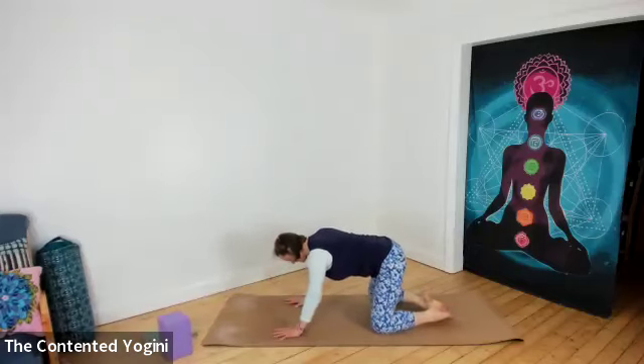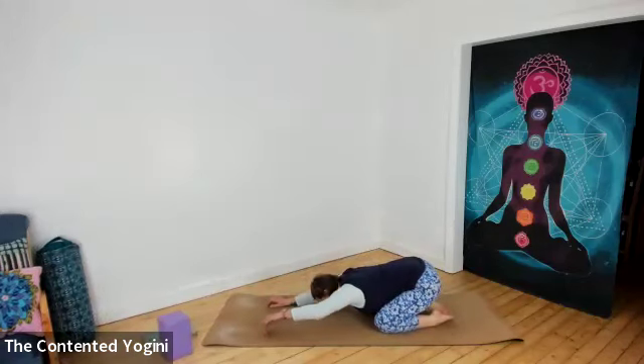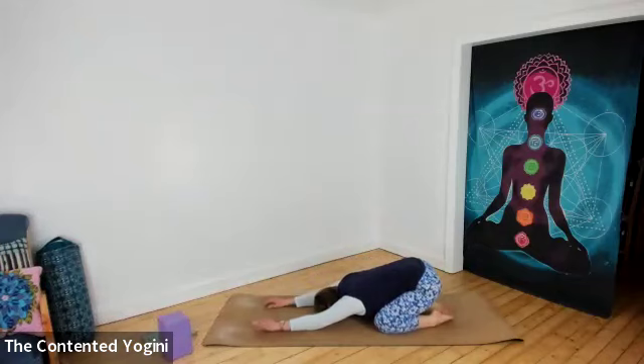Take the knees nice and wide, let the hips come back to the heels, and walk the fingertips forward a little so you have this nice extended child's pose position. You can turn the palms upwards or inwards to get a little bit of breath across the top of the shoulders and a rest for the wrists. If you like, gently wiggle your hips from side to side — a nice massage of the thigh bones in the hip sockets, a little release for the low back. In the center, in a restful position, take a few deeper breaths. Try to let go of effort and tension across the shoulders, the face, the chest.